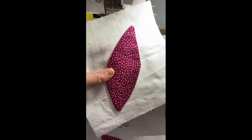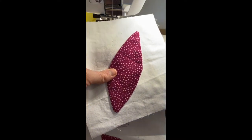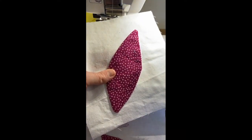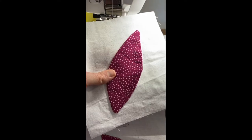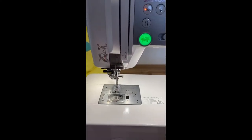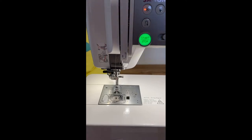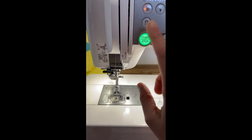Then you applique around the outside, which brings me to my next point. Chopsticks are cheap, easy, and do a good job. The next thing on my machine that I love — on our Skylines and a few others like the Sewist 740 — is a start and stop button right here that gives you the ability to go slow. To use it, you have to unplug your foot pedal, but you get to start and stop all your sewing with just a button.